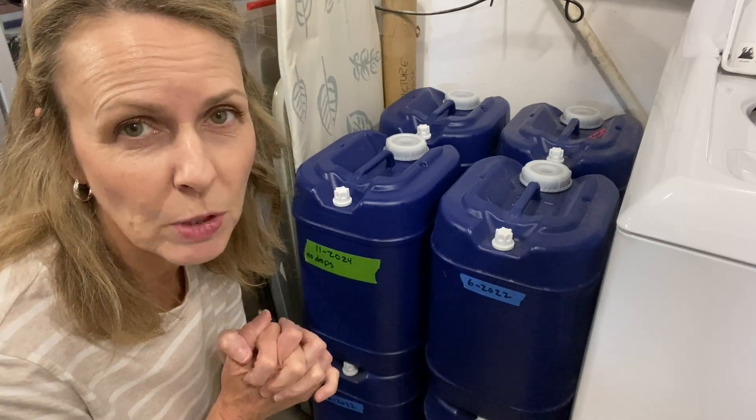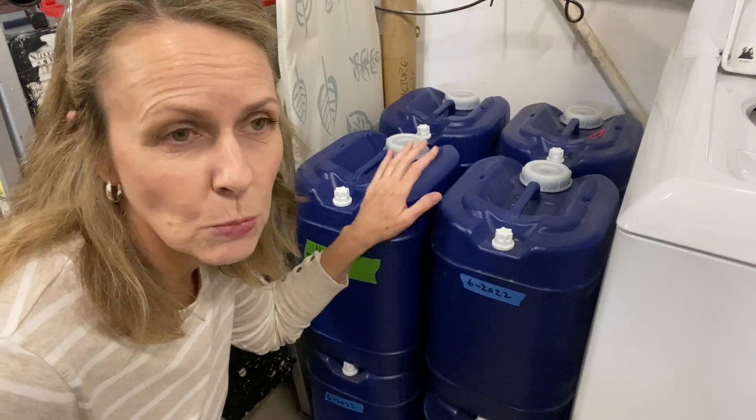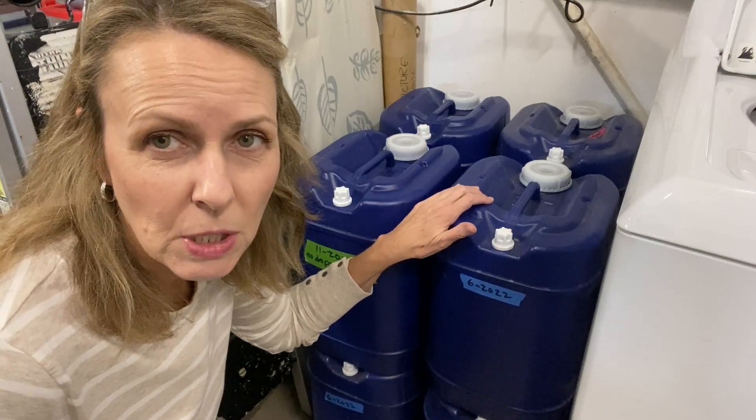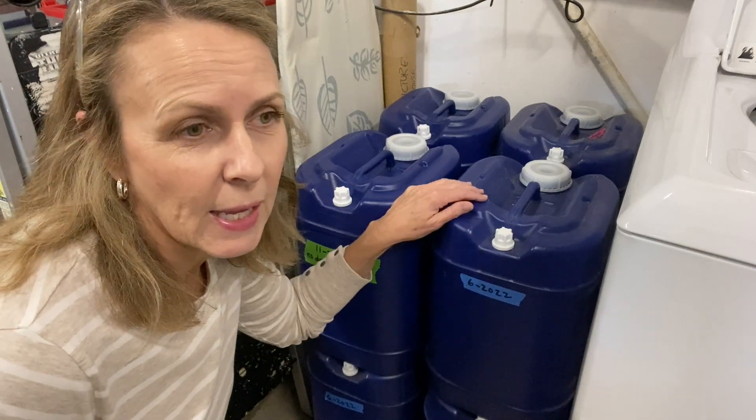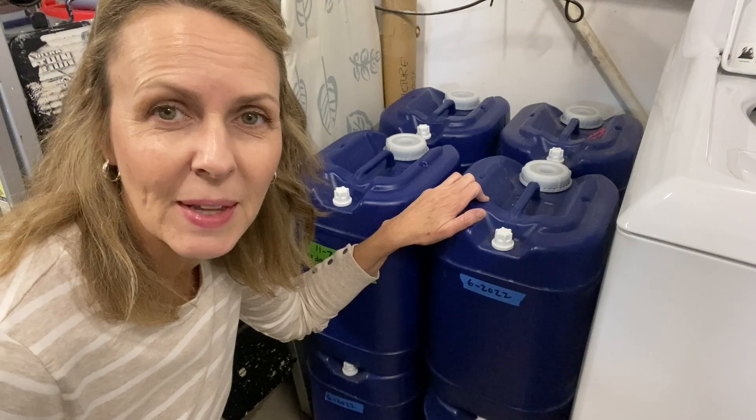Today I want to talk about our stored water and how to test it to see if it's still good to drink. This water was stored about two and a half years ago in June of 2022, so it's time for me to check it and make sure it's still good to drink. Let's get to it.